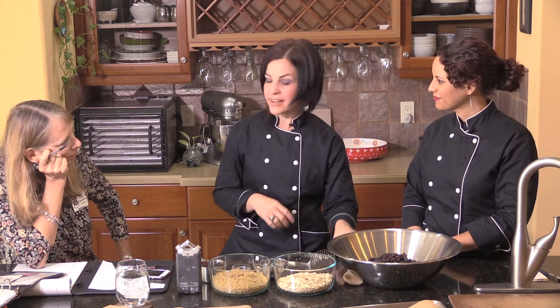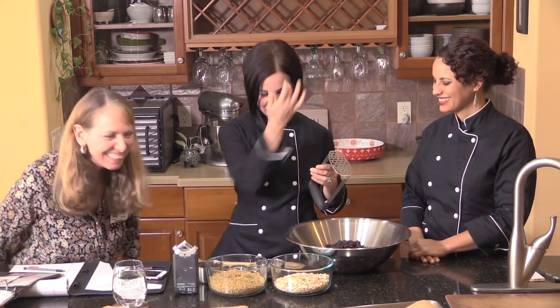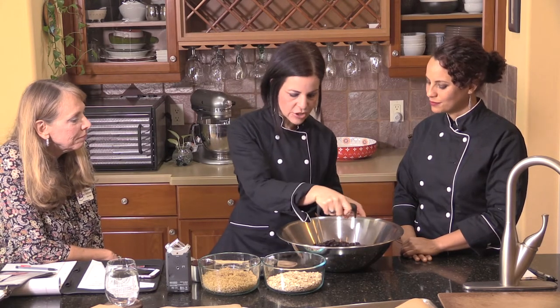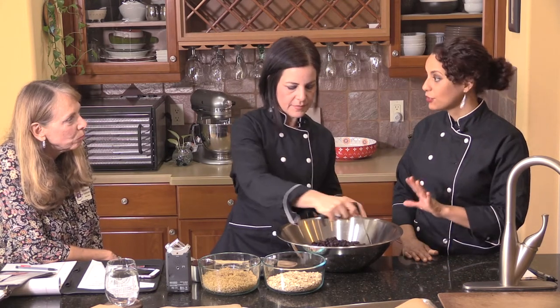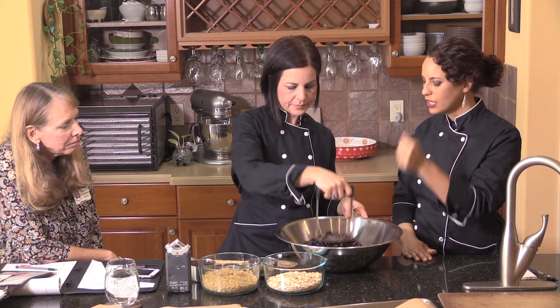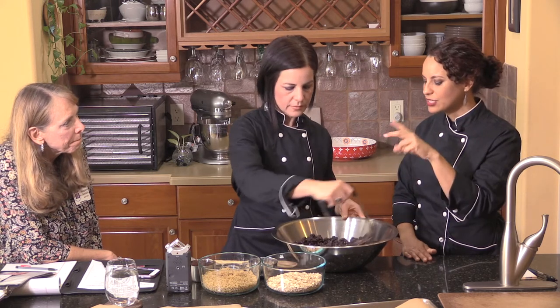We are 'plantifying' the traditional burger. The first step is to mash the beans — you don't have to mash them until they're like hummus, just lightly mashed. We want to keep a little texture in there. Take a potato masher, or you can even do it with a fork, just smash them up a little bit so they still have that nice rough texture.